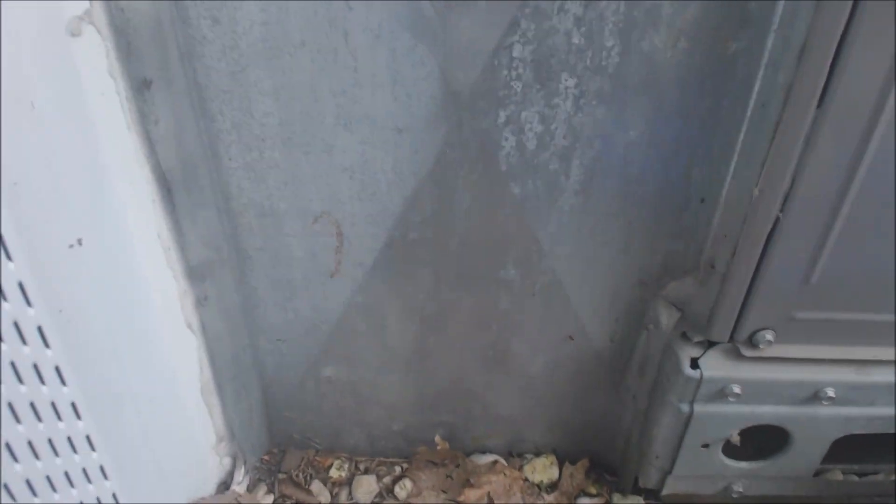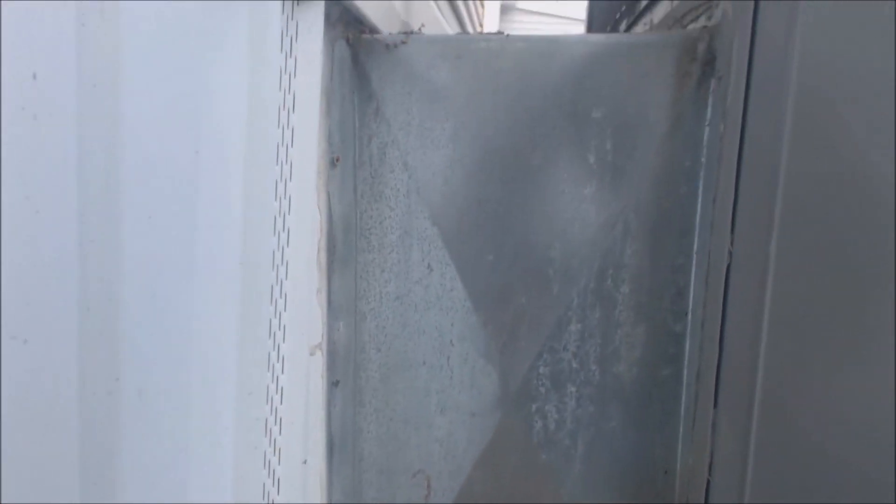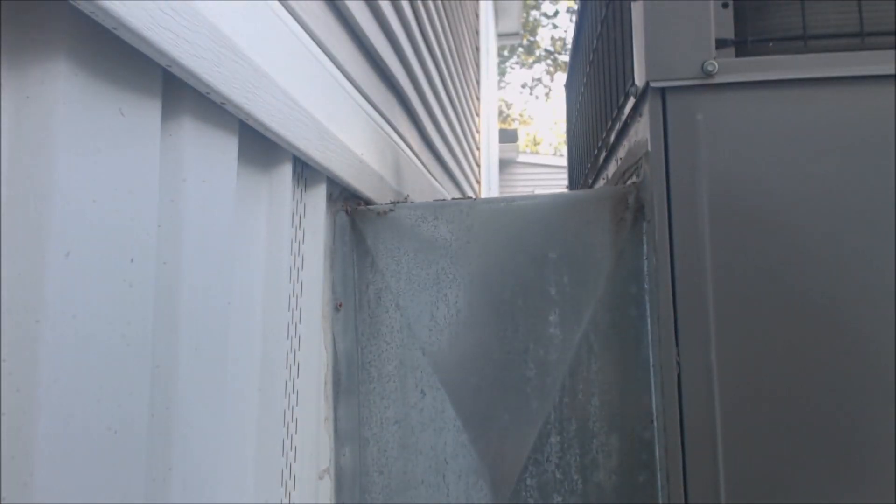You want to have that so that animals don't get into the crawl space. It's buried into the ground. This is 26-gauge metal — you can do this with 24-gauge or 26-gauge; 30-gauge is a little light. You don't want water sitting on that, and that's why we have the cross braces on it.